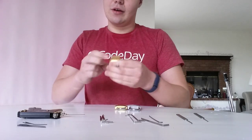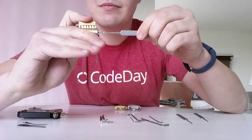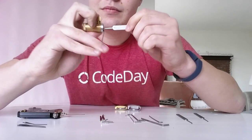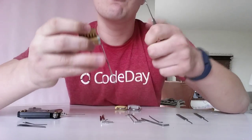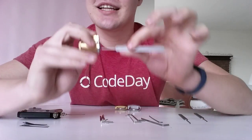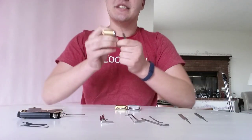Now let me demonstrate the rake. It's not my favorite technique, but it's useful nonetheless. Just slide it in there. There we go — pretty quickly, but it's more chance to damage the lock, more chance to damage your picks. And it's not as fun, because I like a challenge. Same principle — just slide it in there. Easy as that.